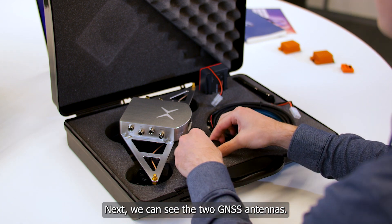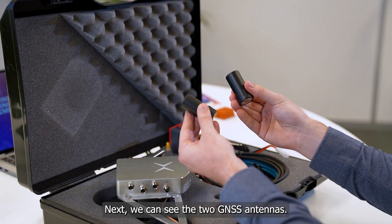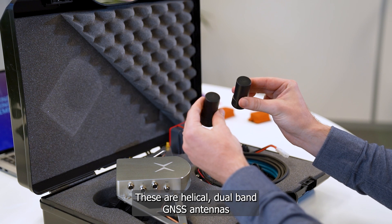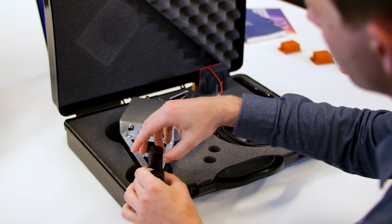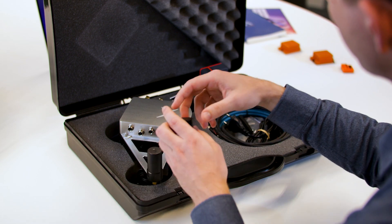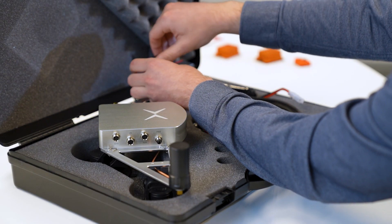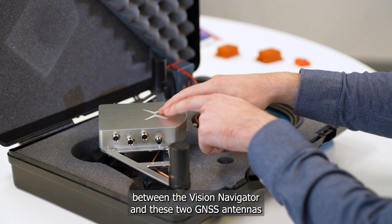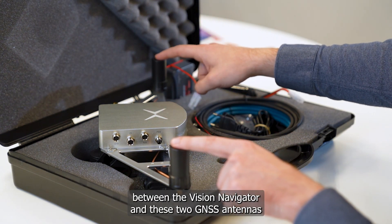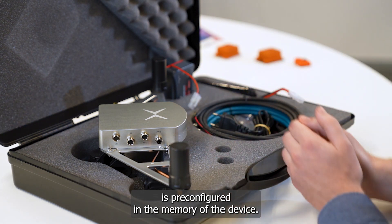Next, we can see the two GNSS antennas. These are helical, dual-band GNSS antennas, and they can simply be screwed onto the aluminum frame. The distance between the Vision Navigator and these two GNSS antennas is pre-configured in the memory of the device.